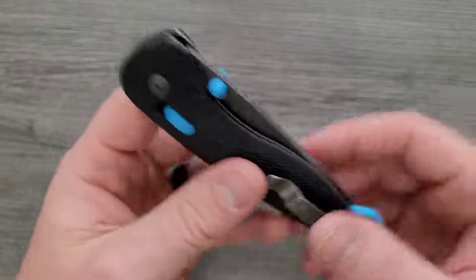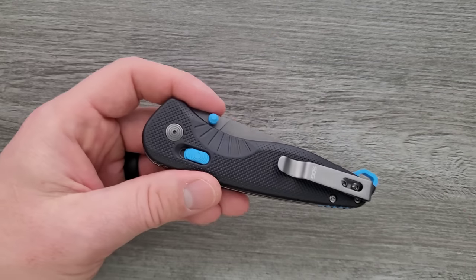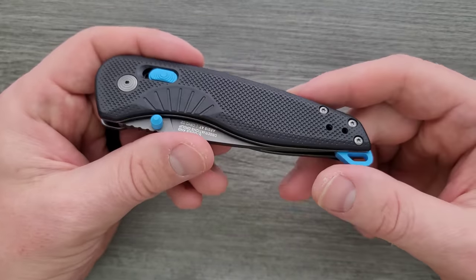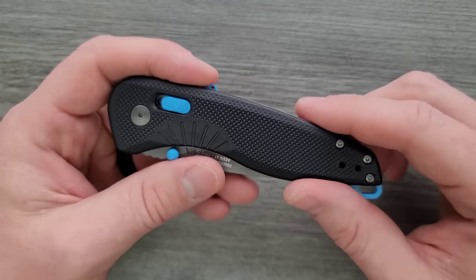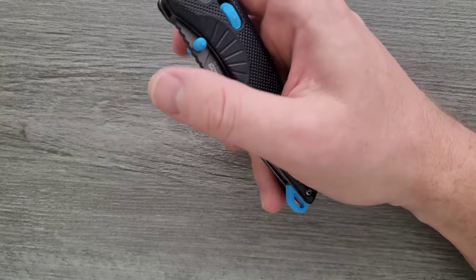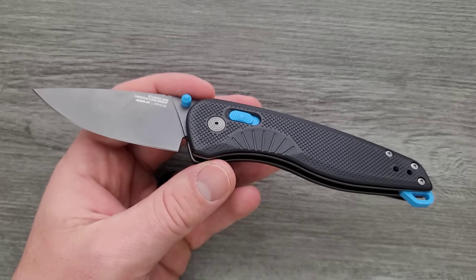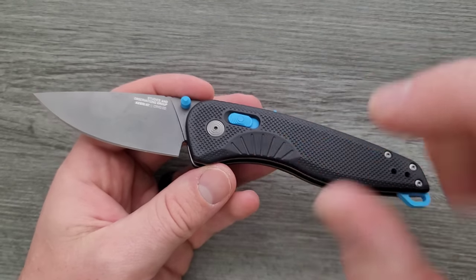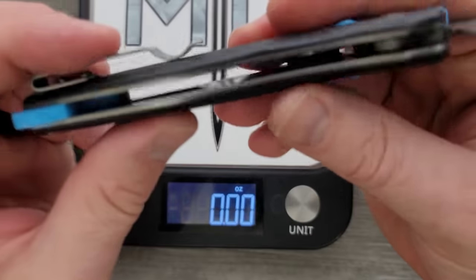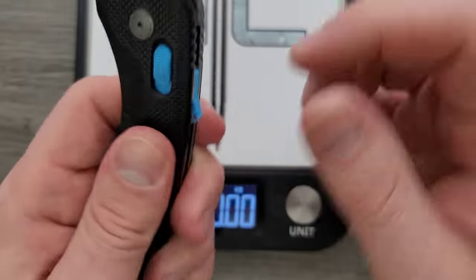Materials: GRN — glass reinforced nylon. Very similar to fiberglass reinforced nylon; Google has them together as GRN slash FRN. I think SOG's marketing does a good job of convincing people it's a special material. No, it's fancy plastic. It's the same stuff that a lot of knife people complain about because it feels really cheap, and there's no exception here — it feels really cheap. But it's plenty durable and it'll work just fine. The blade is D2 — cryo D2 — which gives slightly increased toughness, slightly increased corrosion resistance, and apparently slightly better edge retention. When I say slightly, I mean almost nothing from what I understand about cryo treatments. We are looking at steel liners on the inside, which is nice — it really helps mitigate that cheap feeling of GRN or FRN.